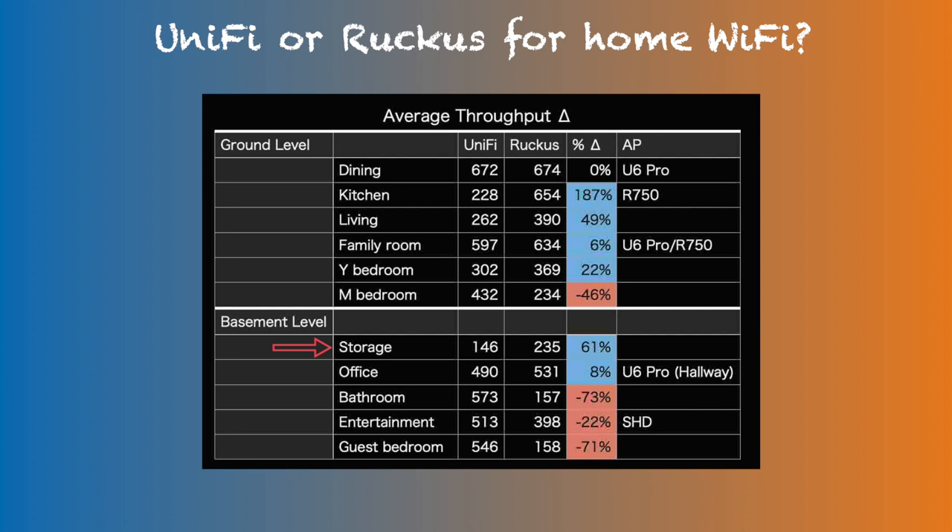The storage room, located in the corner of the basement, is surrounded by a concrete wall. Despite having a basement UniFi access point facing towards it, the primary access point supply was believed to be from the family room access point. The throughput difference here is even more significant than at 20 feet. This data point has more interesting detail related to range capability, so I will come back to this later.